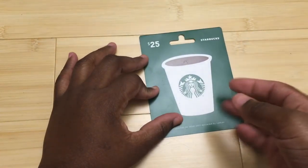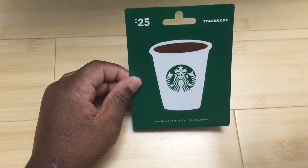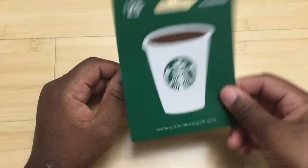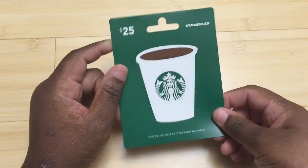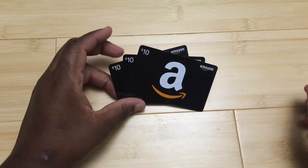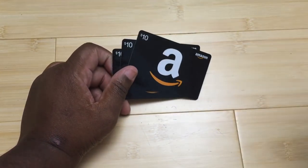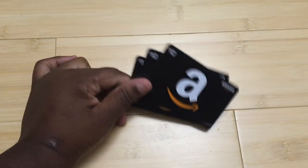She also got me a Starbucks gift card — thanks to you guys' tips, I'm going to try filming at Starbucks and talk about things to keep in mind when you're coloring on the road. I used it to get some more supplies for tutorials: some paintbrushes and a palette to lay down color.